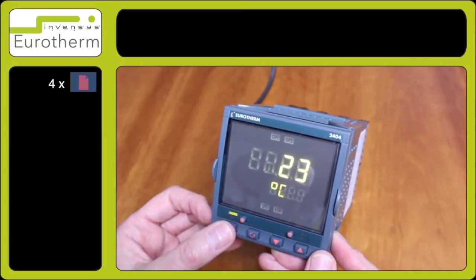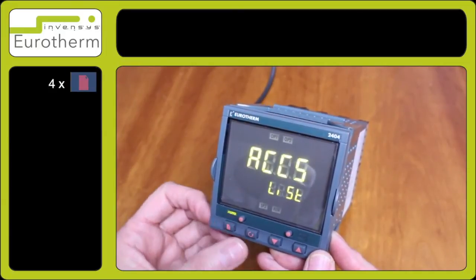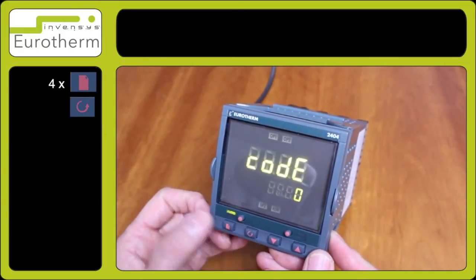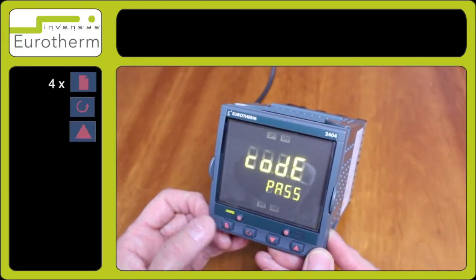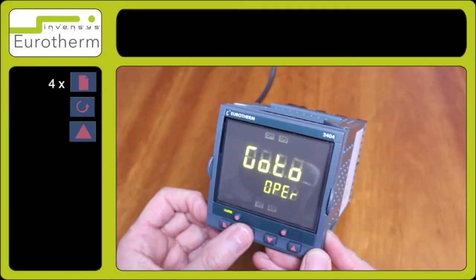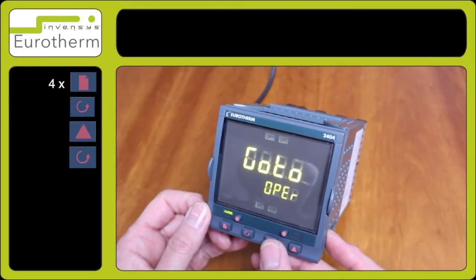Using the page key, advance to access. Press the scroll key and enter code 1. Observe pass, then press the scroll key and select conf using the down arrow key.